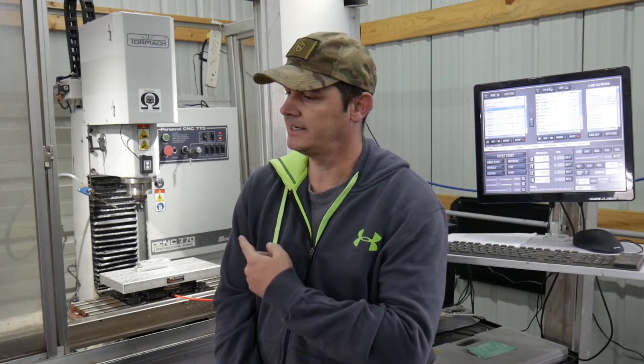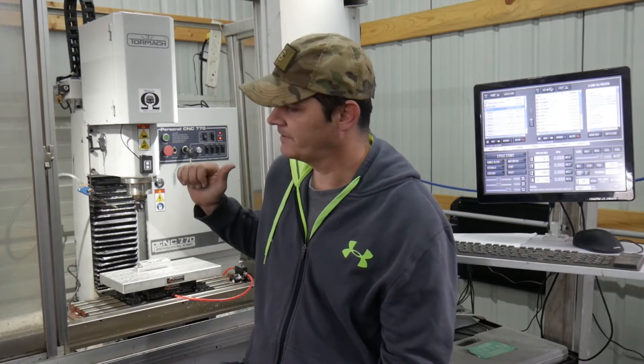I finally contacted Tormach, but of course by then the warranty had expired — that's on me. I should have contacted them right away, but I was still new and didn't know if it was something I was doing wrong or the machine. Once I was sure it was a machine issue, it was a little too late. I got tired of breaking end mills and scrapping parts, so I did some research and pulled the motors and LeadShine drives out.